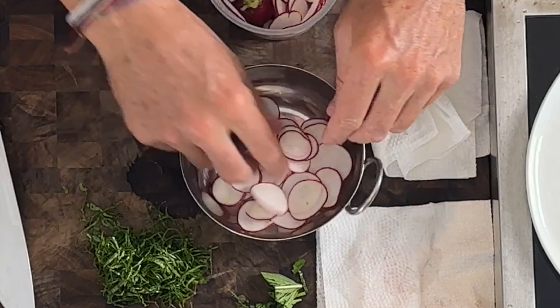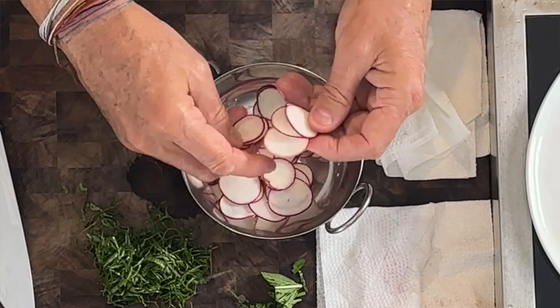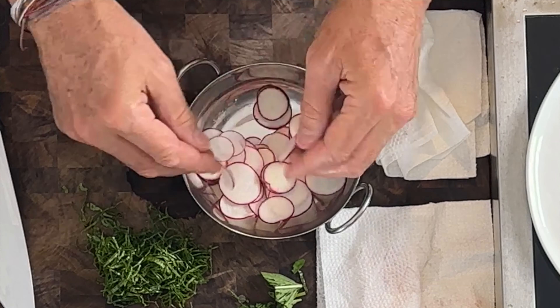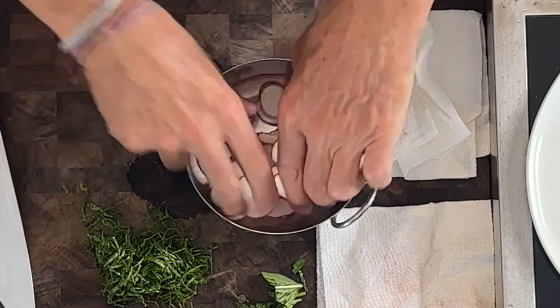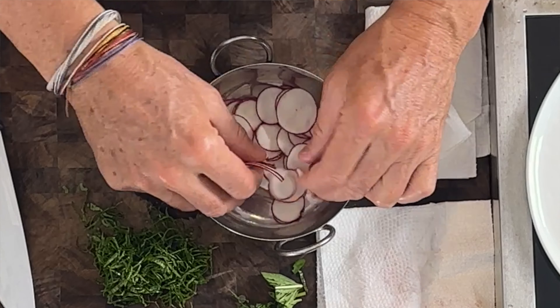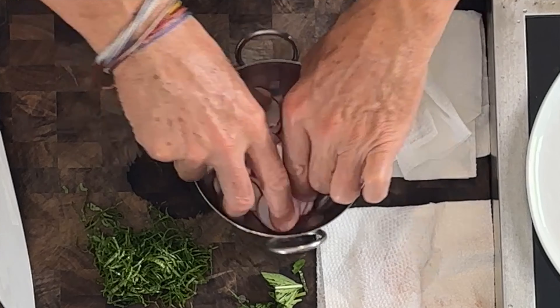What we're doing is similar to gravlax. Gravlax is this same cured salmon — the difference is they use different flavors like dill, shallots, and peppercorns, and let it cure for four or five days, making it heavily cured. Smoked salmon is similar — they cure it first and then smoke it. Here I'm just going for beautiful, lightly cured pieces.